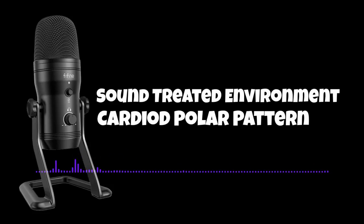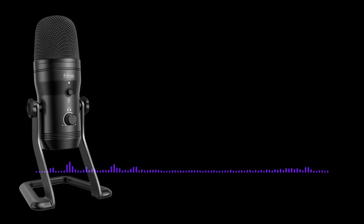Alright, this is now me speaking into the FIFINE microphone in a sound-treated environment, so there's less background noise. This is a nicer environment to record audio, so hopefully this sounds at least a little better — just a general test of how it sounds.